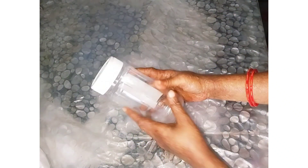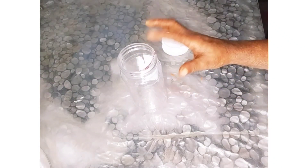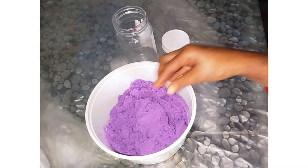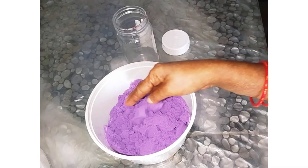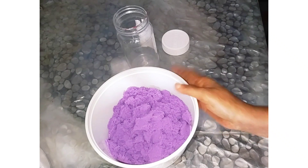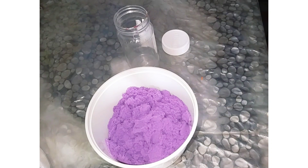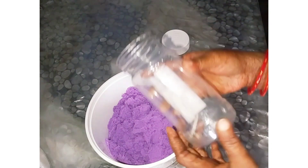Let's paint the same color. I'll paint the same color as I am painting. You can use the color stones.